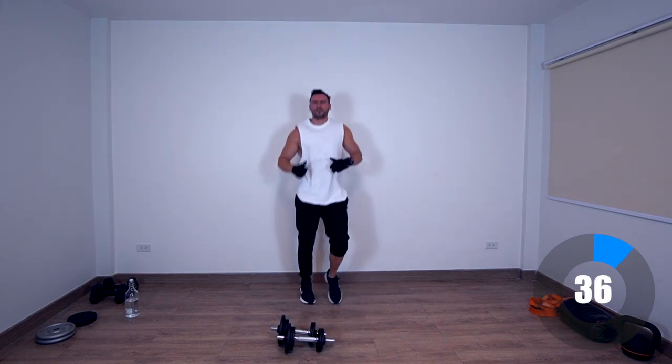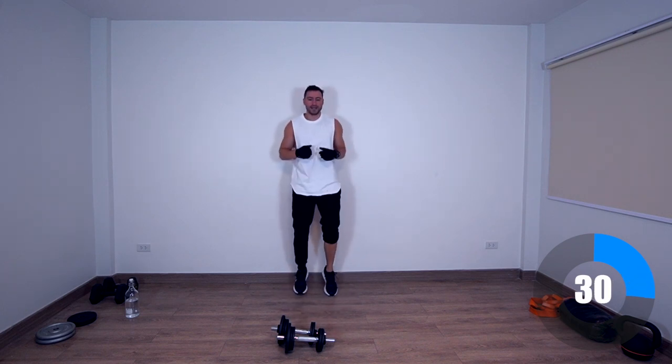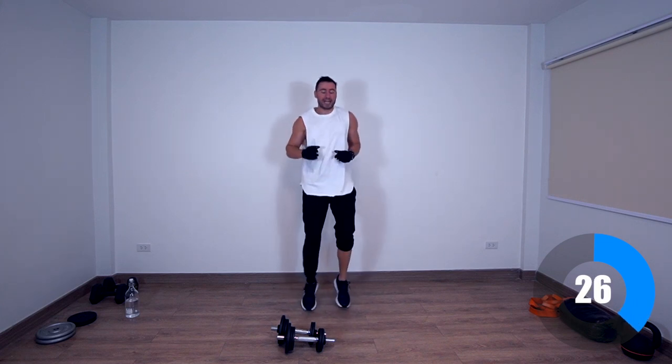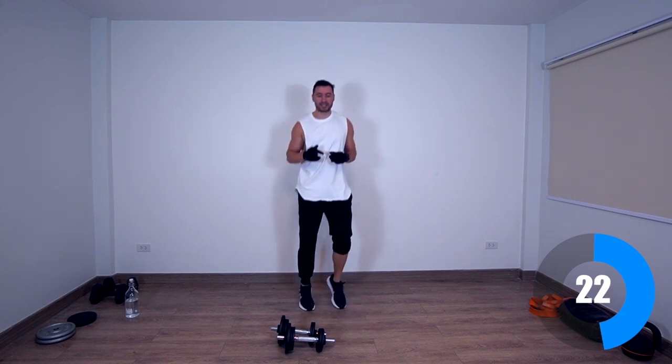Very nice — my rear delts are on fire. Next exercise is going to be upper back rows — let's give it all we got, it's the last round.